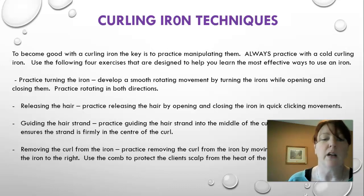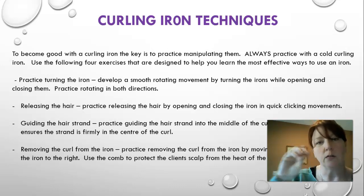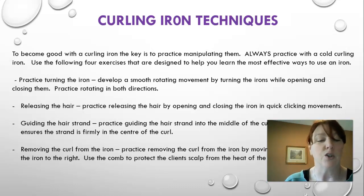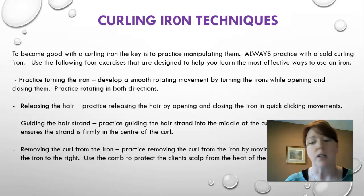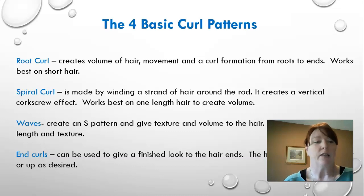When working with longer hair, release the hair slowly — open and close the barrel slowly and let the hair come out. Practice guiding the strand into the middle of the curl as you rotate the iron so the strand is firmly centered in the curl. To remove the curl from the iron, move the comb to the left and iron to the right. Use the comb to protect the client's scalp from heat — place your comb on the scalp and bring the curling iron to rest on the comb, getting as close to the scalp as possible without any risk of touching the client.